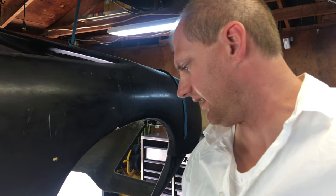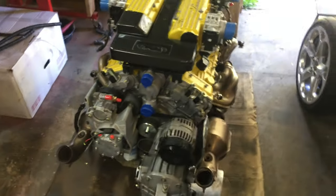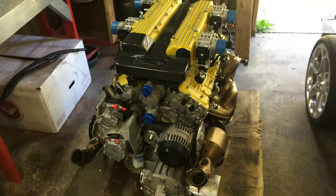I really wanted that V12 sound though — I mean, you've got a Lamborghini, you've got to keep that V12. So I was looking at different options, and this is what I came up with.